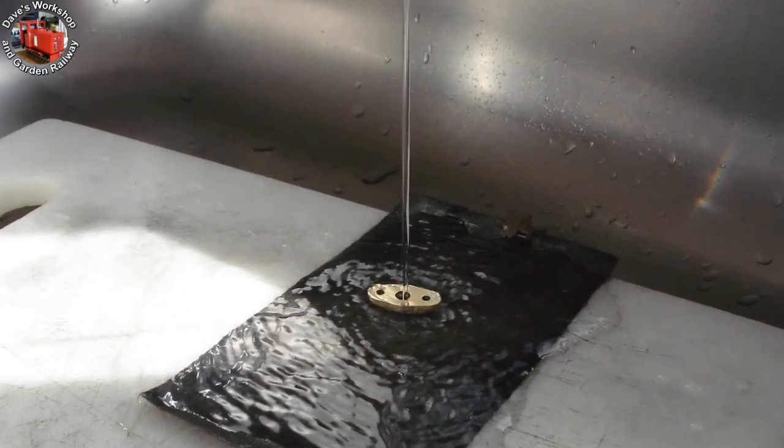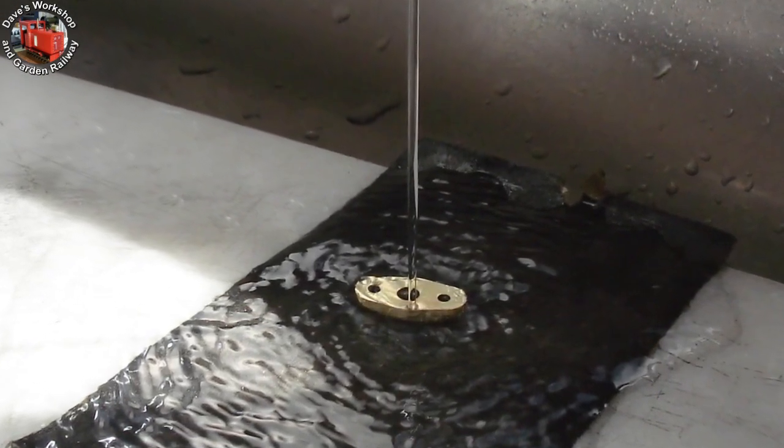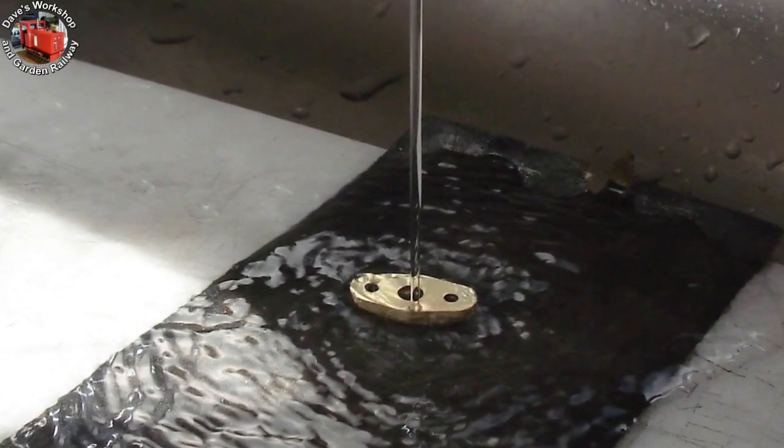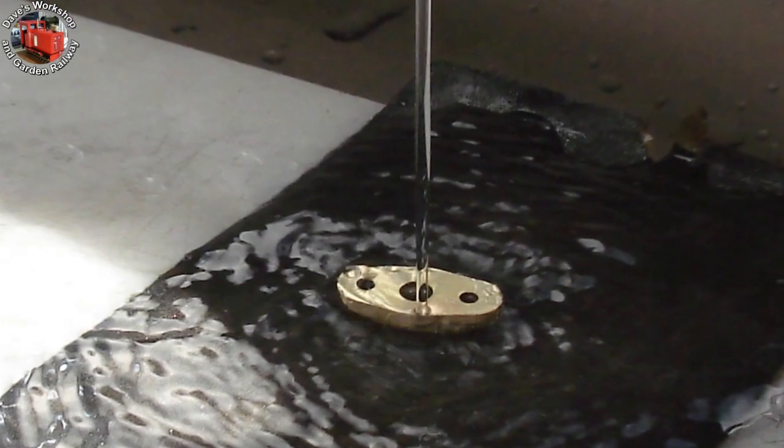You can't beat using wet or dry wet — it doesn't clog. I'm using 320 grit under the running kitchen tap on a marble board. The two gland covers are still joined; I separated them soon after.